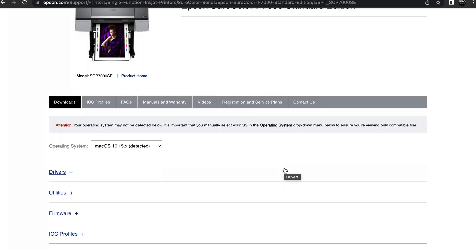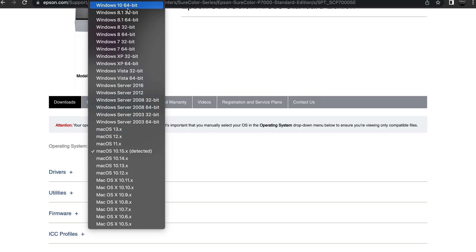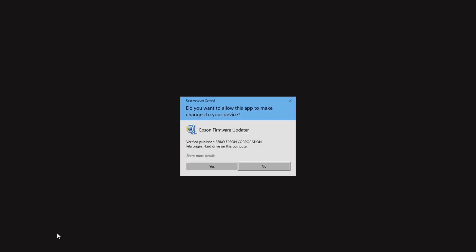Also, don't forget to pick the proper operating system — it'll most likely already be selected for you. If you're on Windows, make sure you have the proper version selected. If you're on Mac, same thing, make sure you have the proper OS version selected. Here is the current firmware update software. All you have to do is click download and let it fully download to your computer. If you're on Chrome, you can go to the bottom left corner, click the arrow button, and go to open. Either way, find the software on your computer and run it.